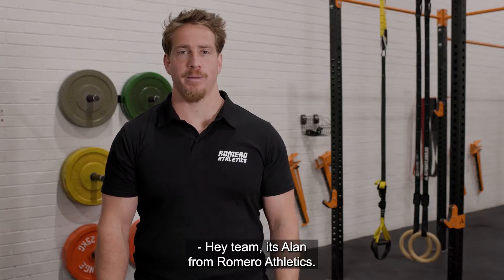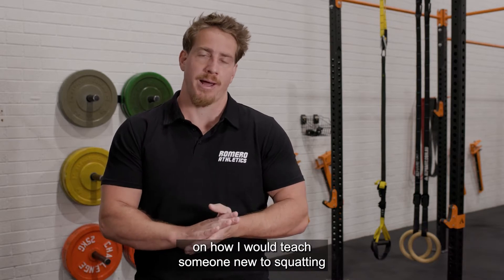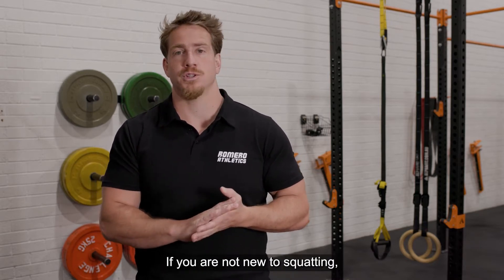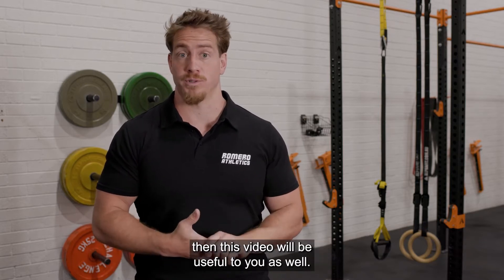Hey team, it's Al from Romero Athletics. Today I'm going to go through an in-depth instructional on how I would teach someone new to squatting how to squat. If you are not new to squatting but you have been having problems with your squat, then this video will be useful to you as well.